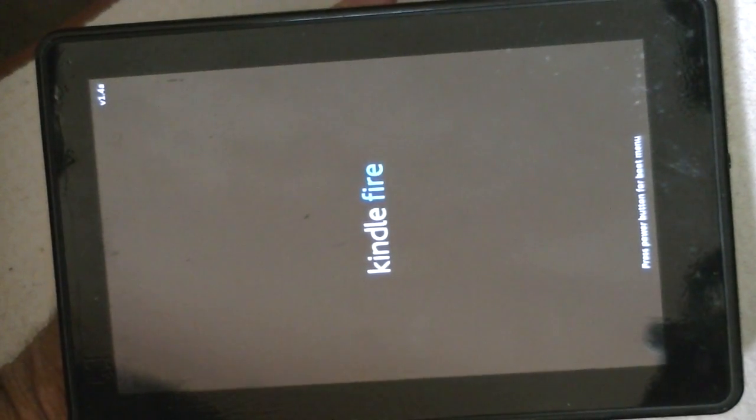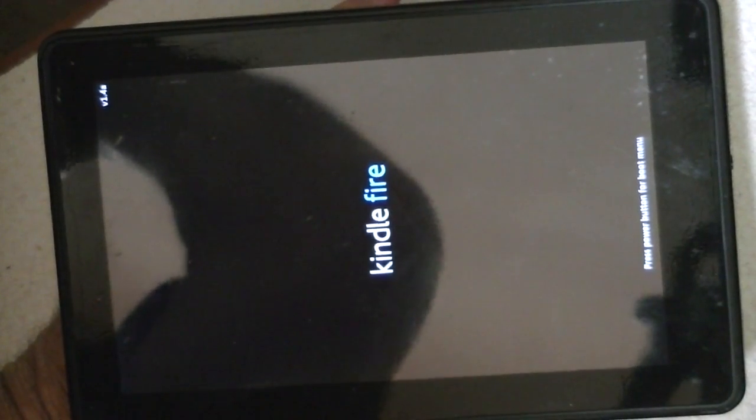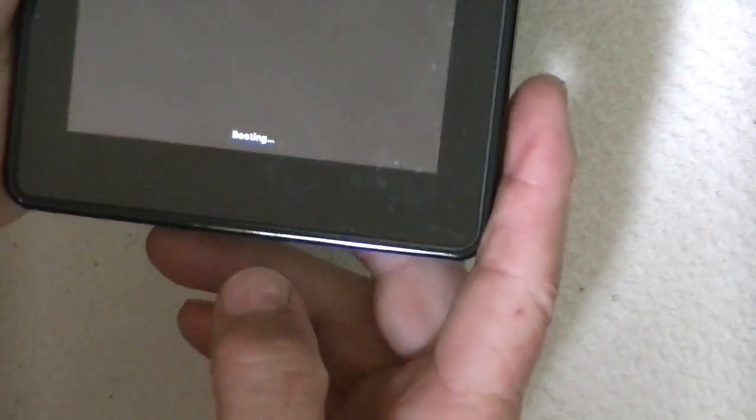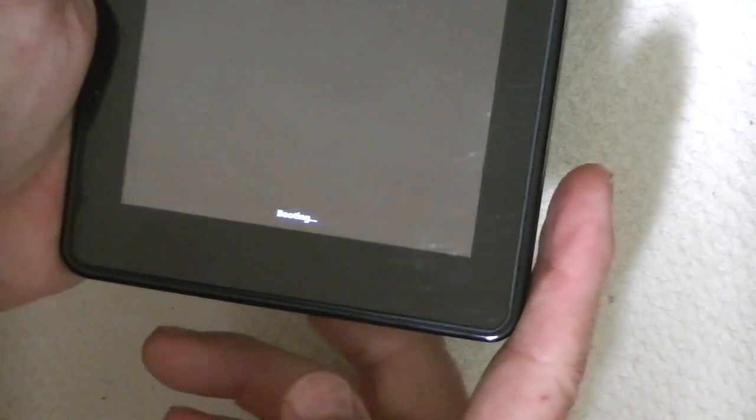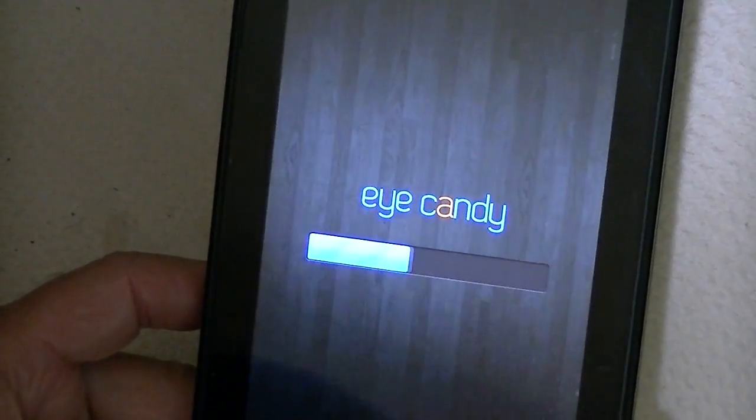We're finished flashing the GApps and it's rebooting. By the way, if you have the Fire, hold the power button down and you'll get a menu of boot options — you can go into recovery there, and that happens every time you boot from a power-on state.